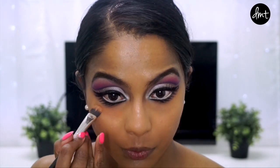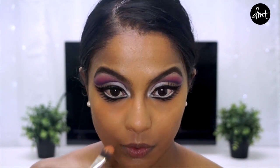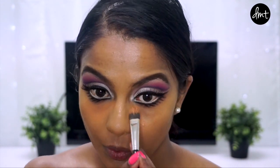Next, I used an orange corrector to take care of any dark regions, which for me were under the eyes and on the corners of my mouth. And then went over those areas again with foundation.